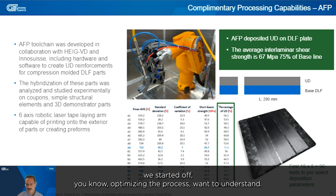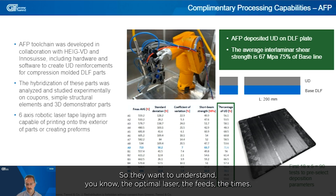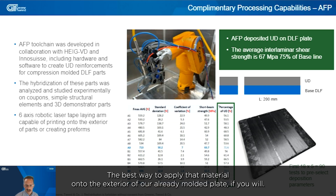We started by optimizing the process. They also built the laser from scratch, so we needed to understand the optimal laser settings, feeds, and cycle times — essentially the best way to apply that material onto the exterior of our already molded plate.